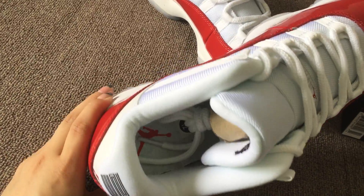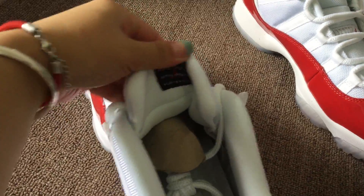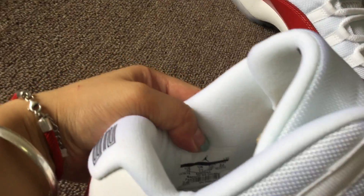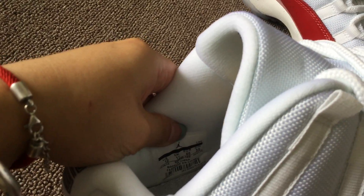Inside: white insole, red tongue size label, and the back of the tongue. Here we go — side label trim.